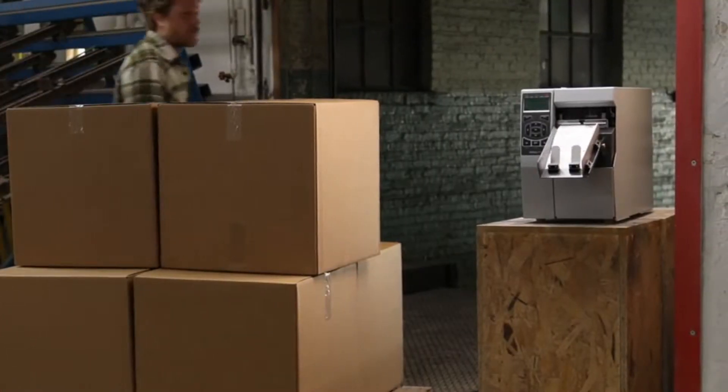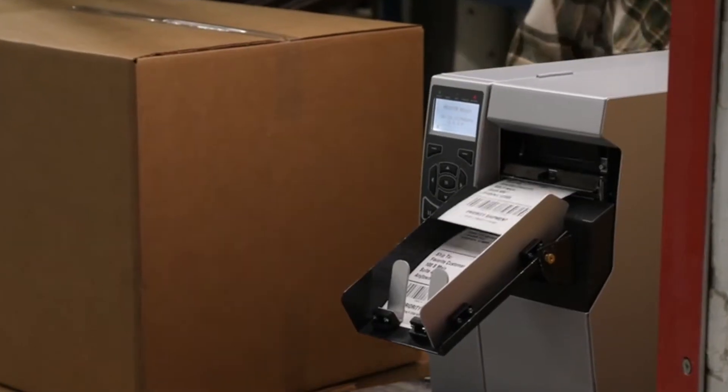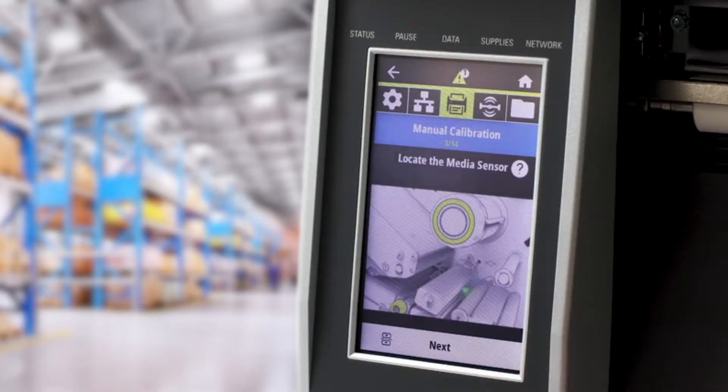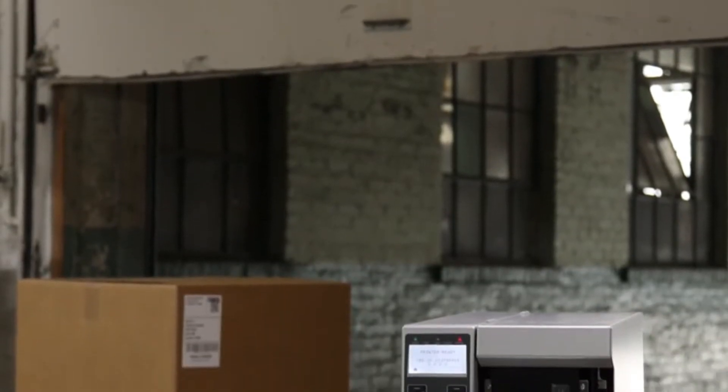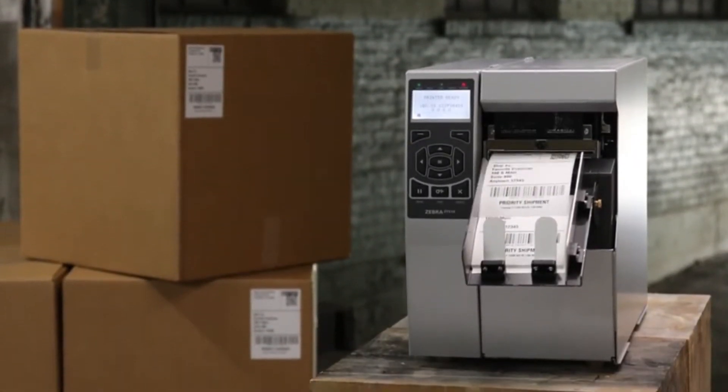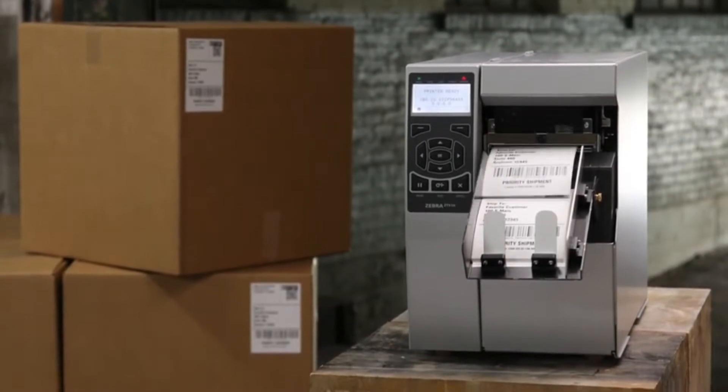Secure your warehouse labels with quality printheads that deliver legible barcodes from run to run, easily install printheads in the most dynamic environments, and extend printer lifespan with a genuine Zebra Extended Life printhead alongside Barcode's supportive maintenance team that's committed to efficient operations.